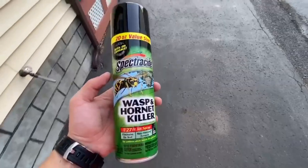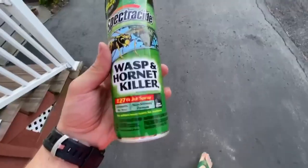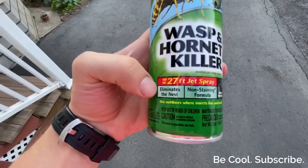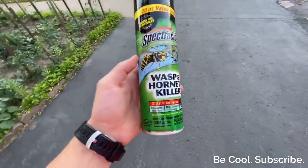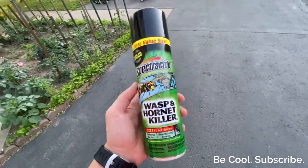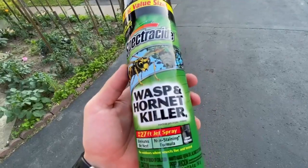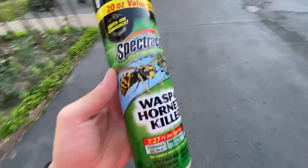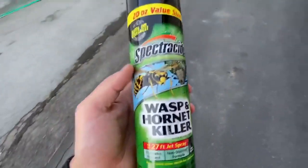So you have a lot of bees? Well so does this guy. Today I'm doing a little review on this product I saw at Lowe's. It caught my eye because it says it sprays up to 27 feet. The guy that works at Lowe's said that it kind of foams up, which is kind of exactly what I need. I got a lot of wasps and hornets — they kind of dug a little hive under my siding.